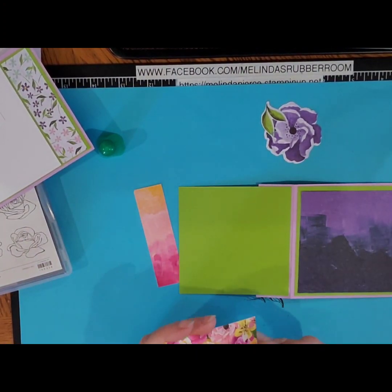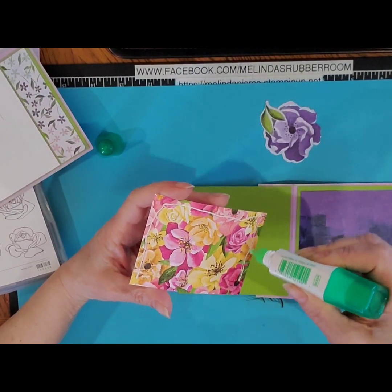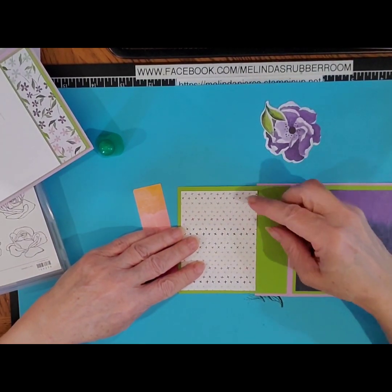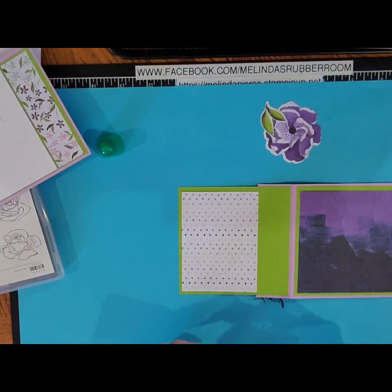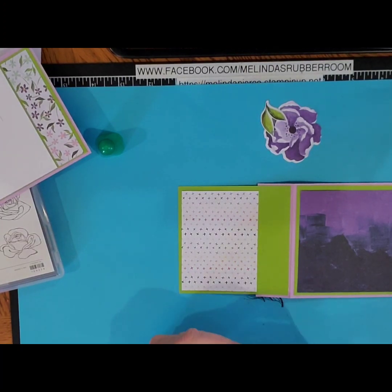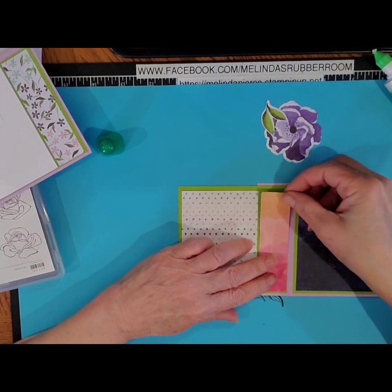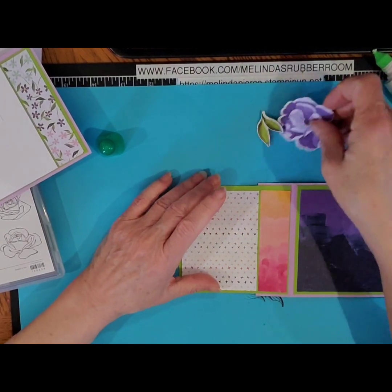And then you have your piece of designer series paper that goes on the front. Once you have all these pieces cut out, this card goes together really quickly — it's a fun card and it's a little bit different than your regular fold. And this one I am going to use that reverse side — it has that gorgeous watercolor look to it. I love this paper, it's just so pretty.